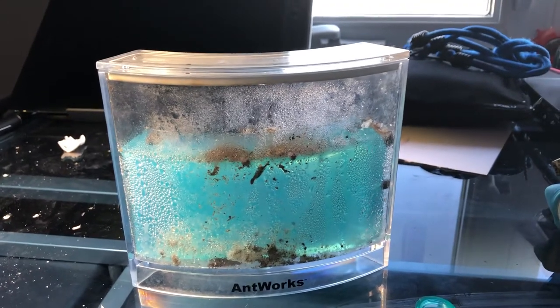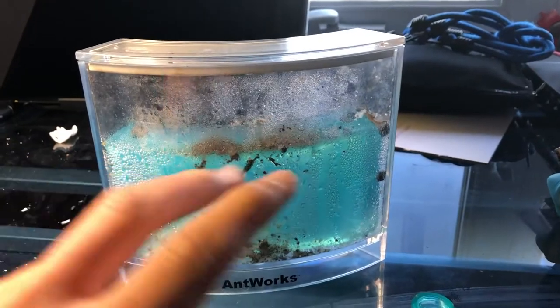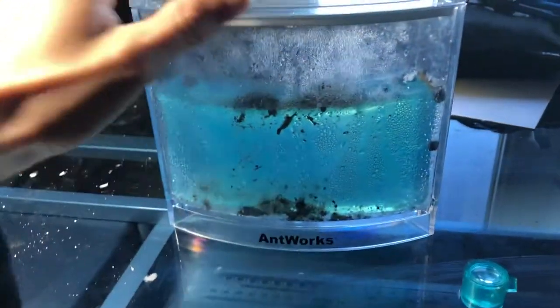Welcome to Arunda Power. Today we are doing a special video, like a toy review. This is Ant Works.